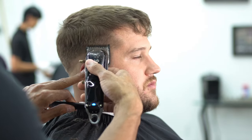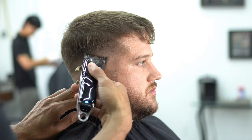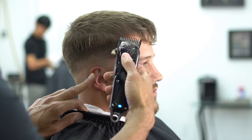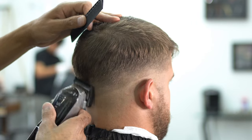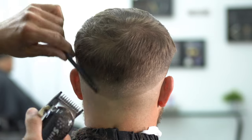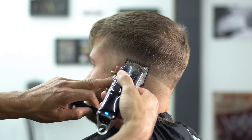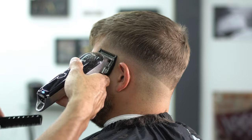Now we're dropping down to our number one guard, and we're going to fade into that one and a half. Same thing, scooping motion, flicking the wrist. As we get higher, you can see me playing with the lever. You want to make sure that you're using that lever, guys. If you don't have a lever on your machine, get one now — save yourself some time. A lot of people do use metal guards, but if you choose to use one of these standard machines, you're going to need a lever. So we're doing that all the way around the head evenly, making sure that we're keeping our fade right in place where we want it.